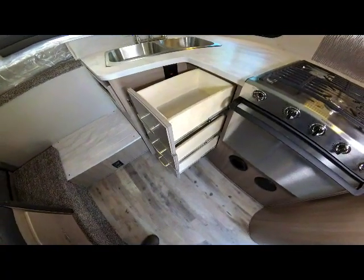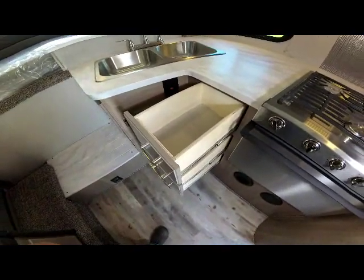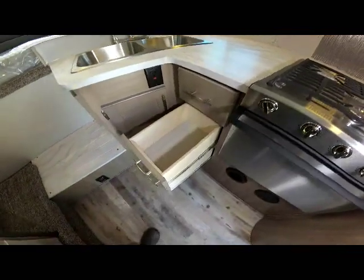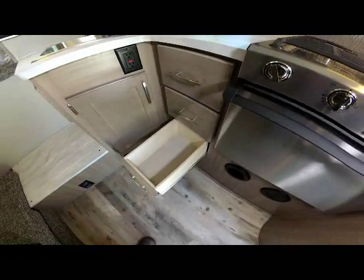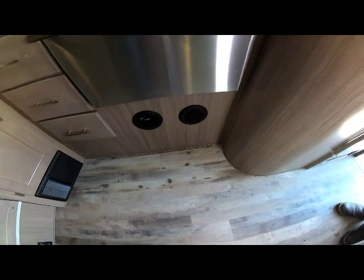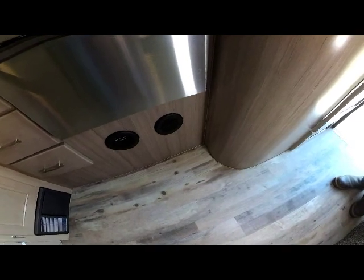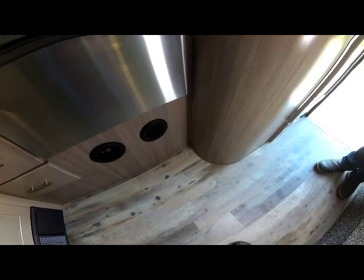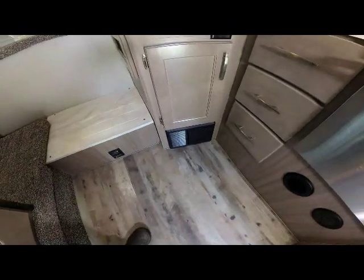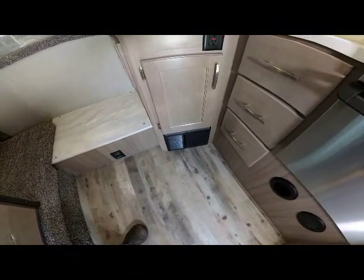With full extensions, you can access anything in the back of the storage. The Adventure-exclusive soft self-closing drawer guides close on their own, like in residential applications, and then latch with a magnetic latch. Below the oven are two more vent accesses — one is a vent for the living area and the other is a return air for your furnace. To the front of the unit, underneath that door at the front under the galley cabinet, is your electrical center where all your 12-volt breakers and fuses are.